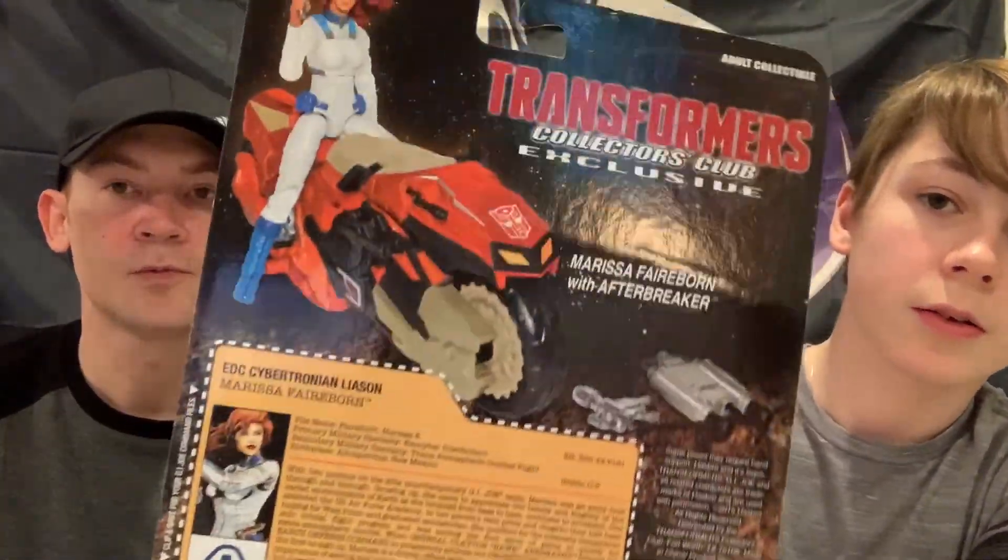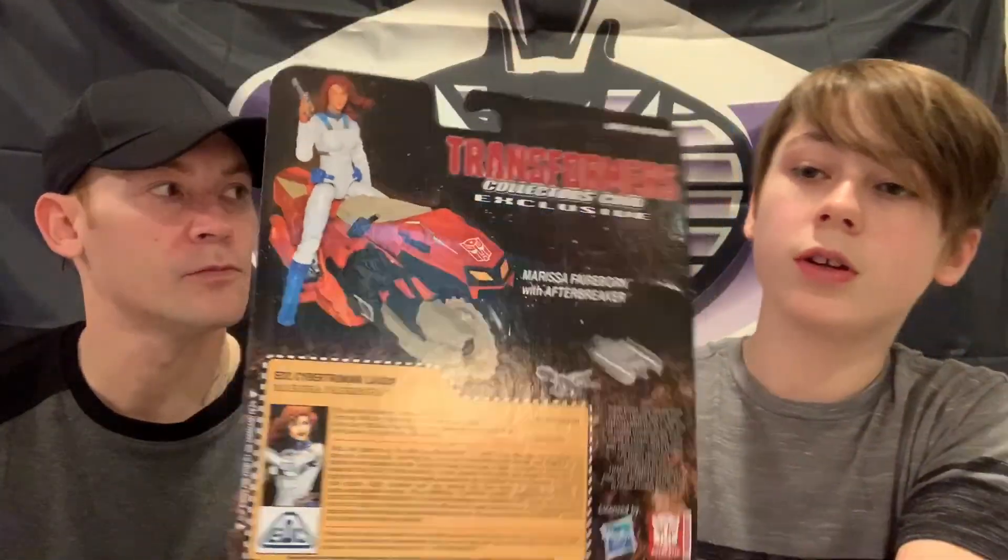There's the back. We actually have two of these, but we decided to use the one that's in worse condition, so that way we can have a good, nice mint one and then an open one for the display.